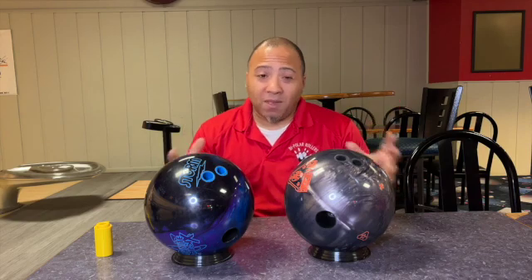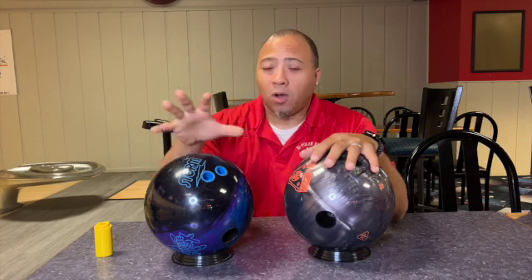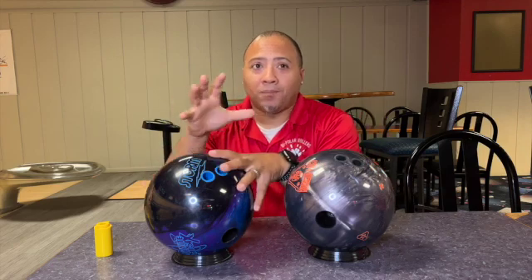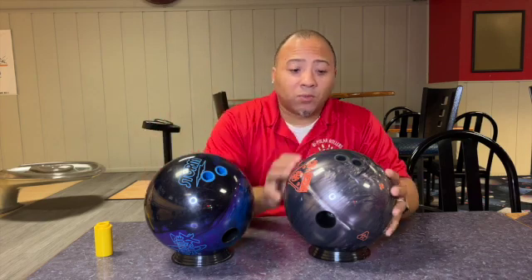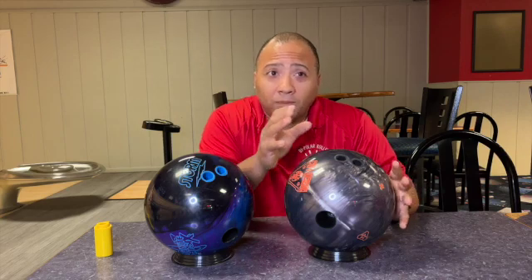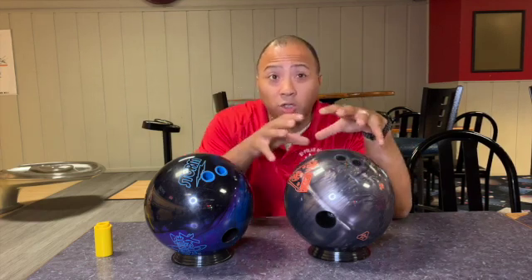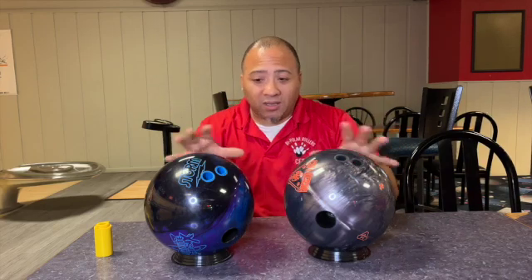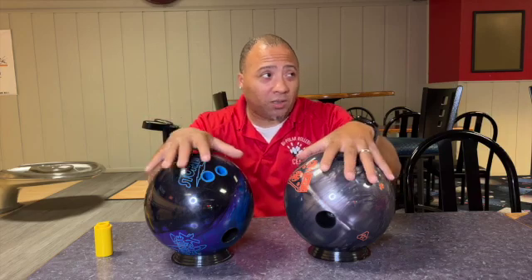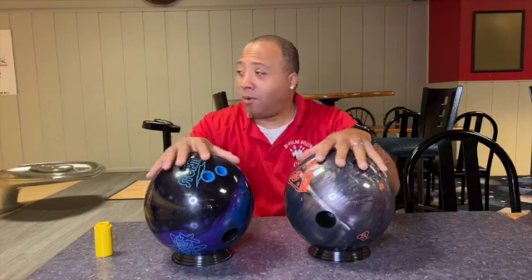I wanted to make it a little even. So we know that the Infinite Physics has the atomic core with the reactive pearl coverstock. The UC3 actually has the Rondeur core and what's called a urethane coverstock because it's a urethane slash pearl ball. What I did to make these even is I put both of them to 1,000 grit finish and put wax on both of them.